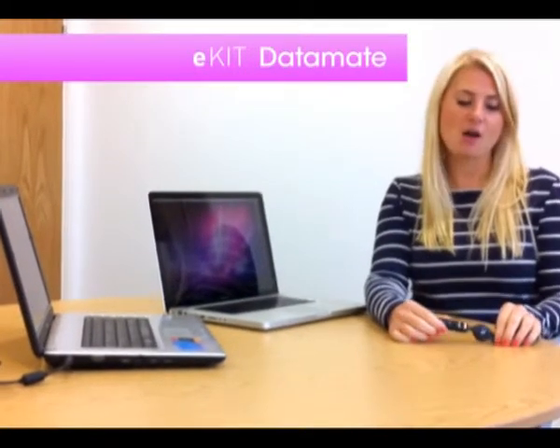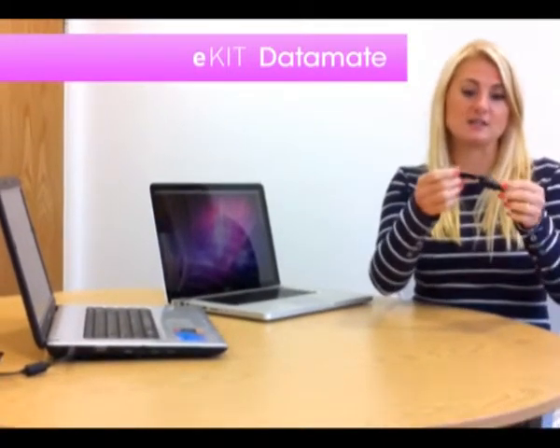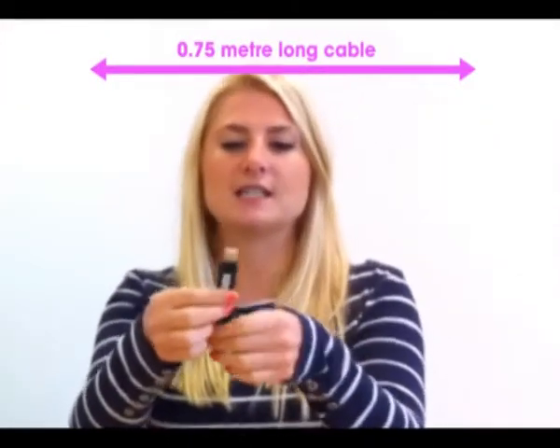Hi, I'm Lucy and today I'm going to show you how to use the E-Kit Datamake. The E-Kit Datamake is this device here and it works really well if you want to move files from one computer to the other.